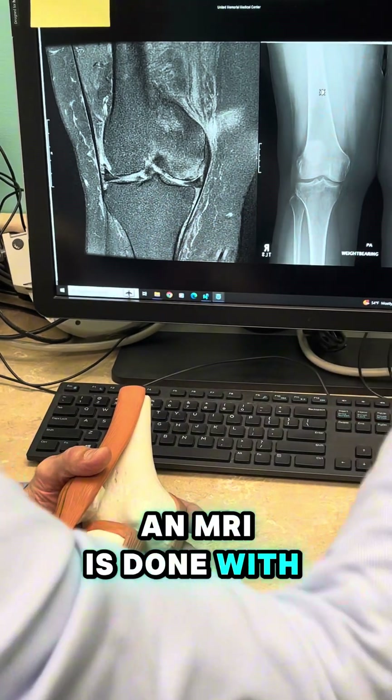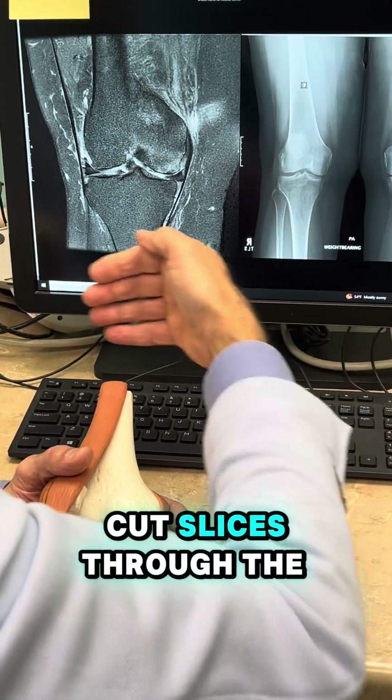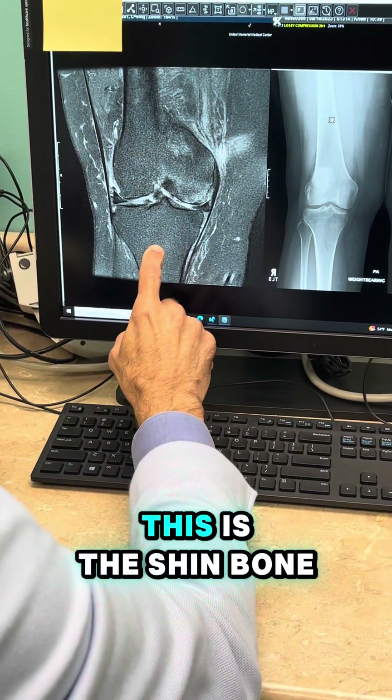An MRI is done with magnets — it's not done with radiation — and it's three-dimensional. It's almost like taking cold-cut slices through the knee. So this is the front of the knee here, this is the thigh bone, and this is the shin bone.